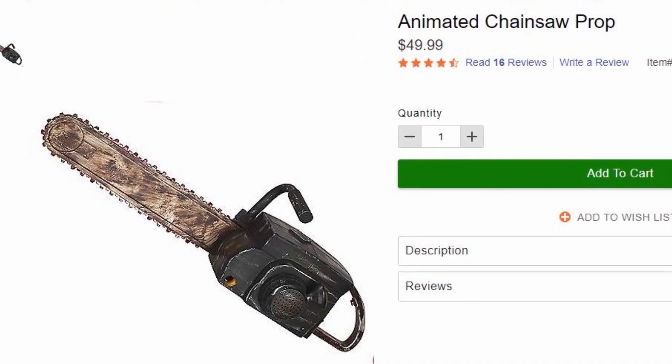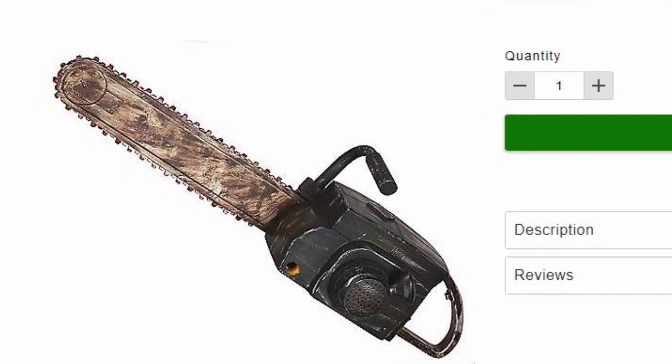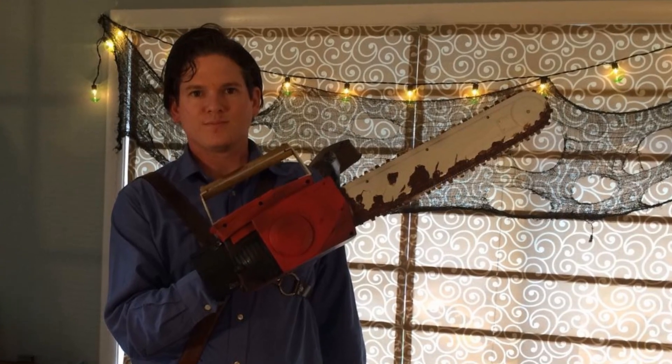Alright you primitive screw heads, today I'm going to show you how you can take an ordinary Spirit chainsaw and turn it into Ash's iconic chainsaw weapon.